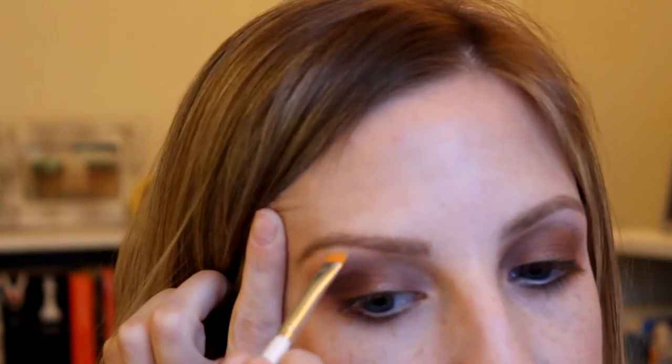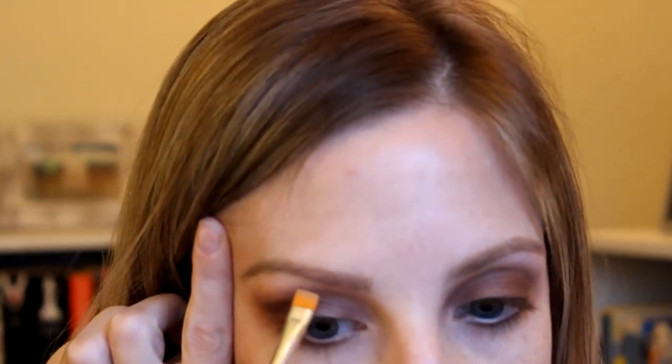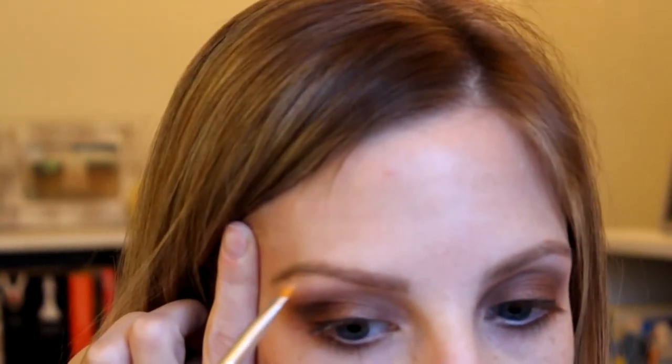Now I'm going to do my brows. If you'd like to see how I do those, please let me know in the comments below and I can do a separate video on that. It would take me at least a good 10 minutes to record the whole process - you didn't notice, but I have like five hairs on each eyebrow.